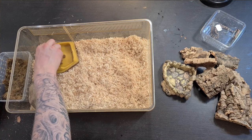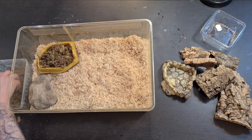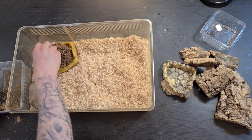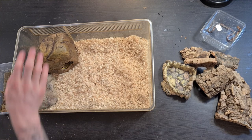Inside the humid hide I'm gonna put some sphagnum moss, because this moss retains moisture really well so it's gonna stay wet in there. I'm gonna do a thick layer. Since the hole is from the side, the humidity is gonna rise and won't be able to leave the cave. That's why it's perfect to have the entrance to the humid hide from the side and not the top — if it's on top, it'll just evaporate up and you'll have to moisten it down more often.